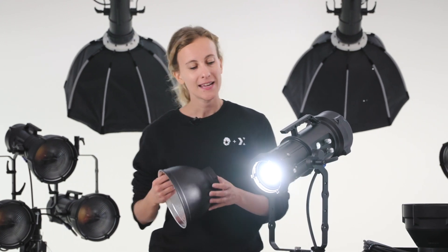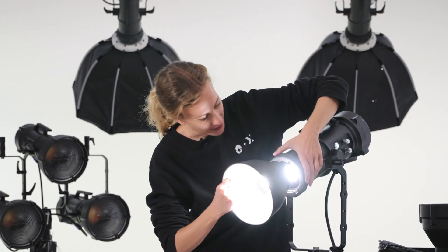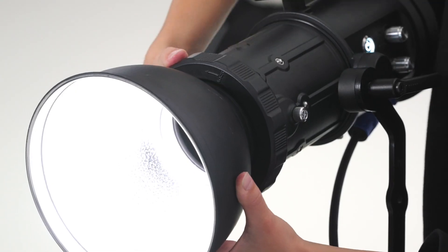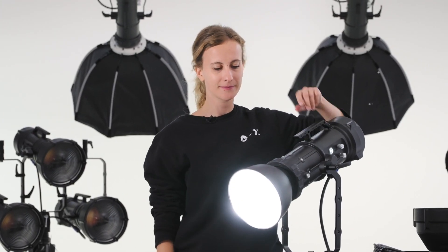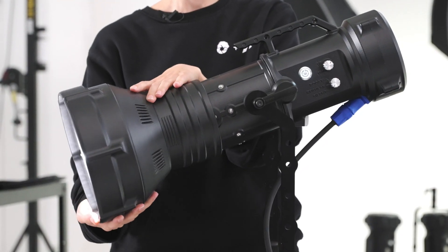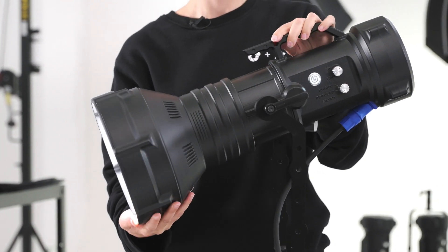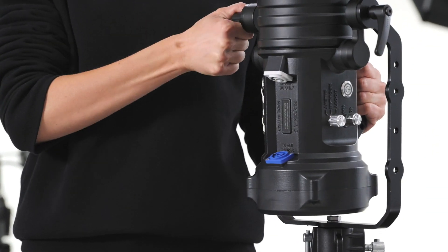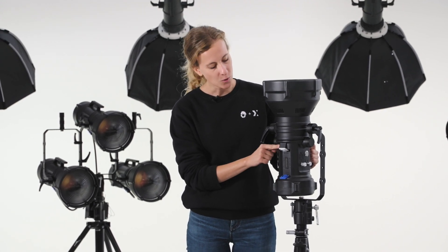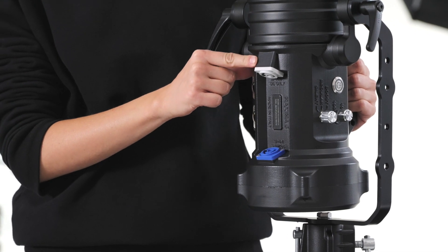Tight locking of accessories such as soft box or reflector is guaranteed with a custom-made Bionet ring that ensures a perfect fit. You have two powering options for Maxima 3: the blue cable for standard wall socket from 90 to 230 volts power, and the white cable to use our Maxima power unit.